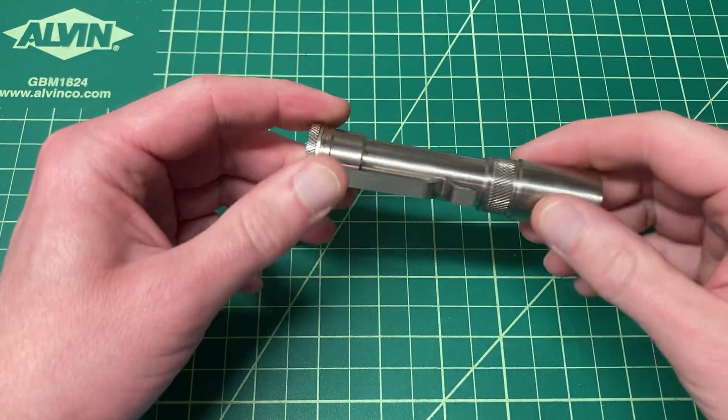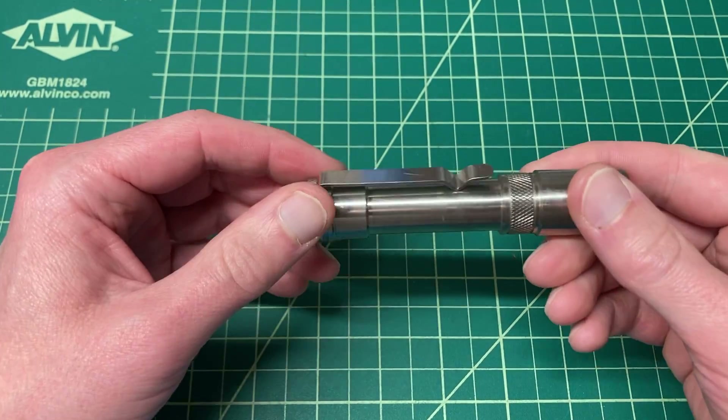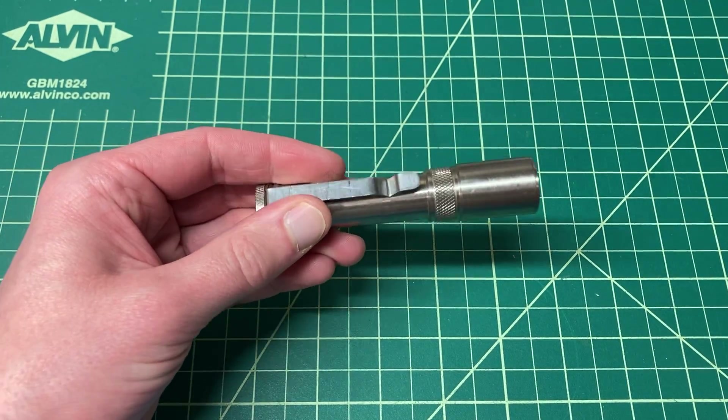Hey there, my name is Mike and in this video I would like to show you how to remove the switch boot from your Hinton flashlight.